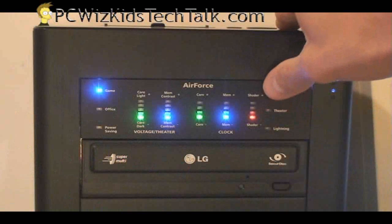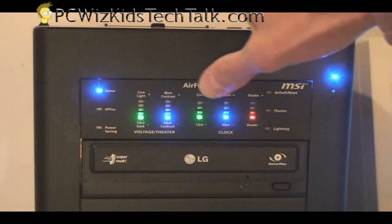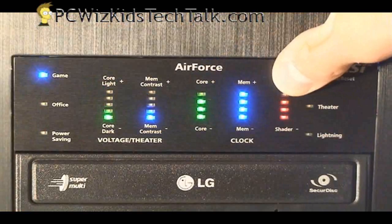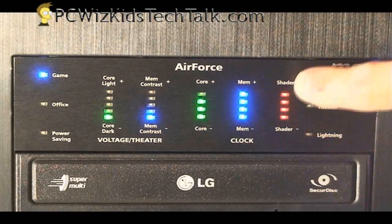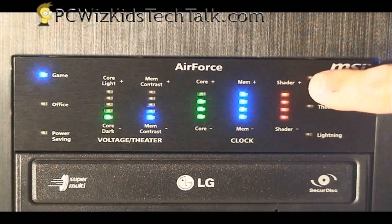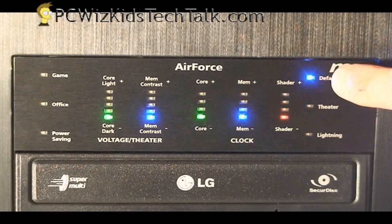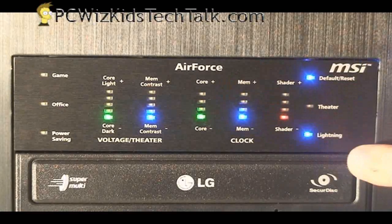So you've got two options: either inside of the case or outside of the case. As you can see, it's a touch panel — it doesn't have buttons. You have to feel for the panel and press it to increase the memory or the core speed and the shader frequency as well. You can max it all out. It does come with predefined modes, so if you're not quite sure what to set it at and you're not really using the card for 3D gaming, it has a default mode that you can reset it to. Obviously it comes with a bunch of other modes depending on what you want to do with it.